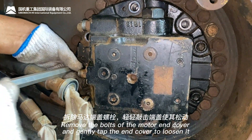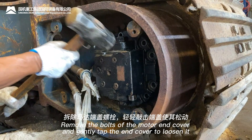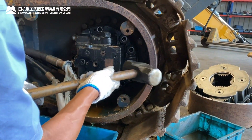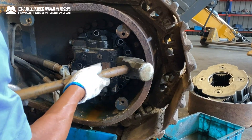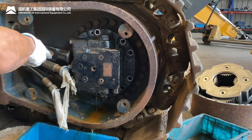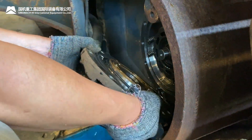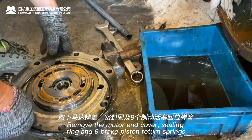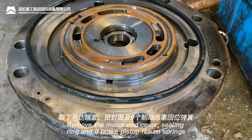Remove the bolts of the motor end cover and gently tap the end cover to loosen it. Then remove the motor end cover, sealing ring, and nine brake piston return springs.